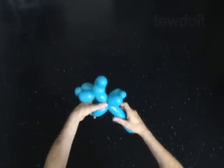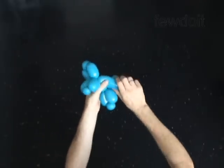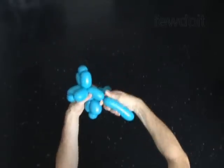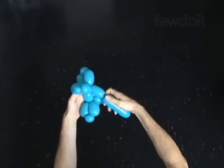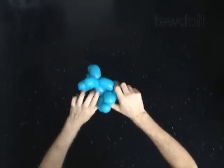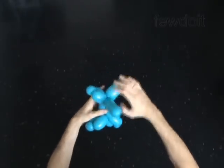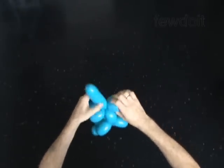I will twist one more bubble and use this body to make a Mickey Mouse. Twist the 14th two-inch bubble. Plug the free end of the 14th bubble between the arm bubbles. The rest of the balloon is the 15th bubble.